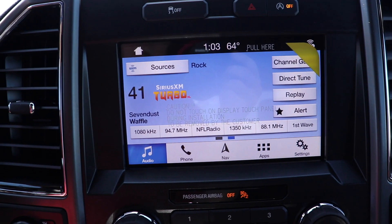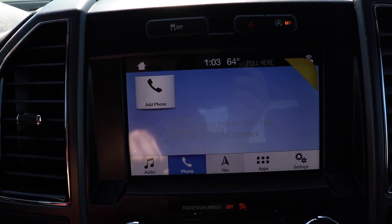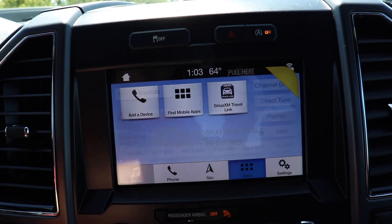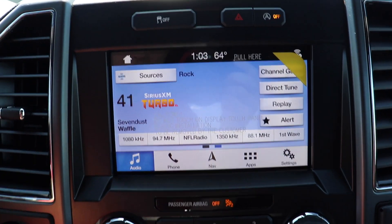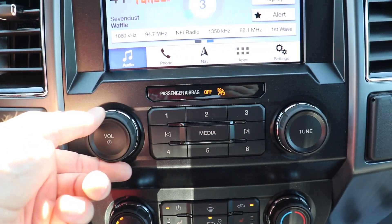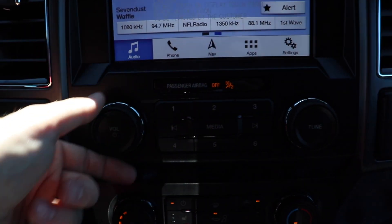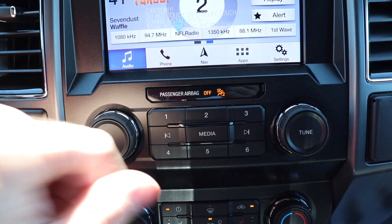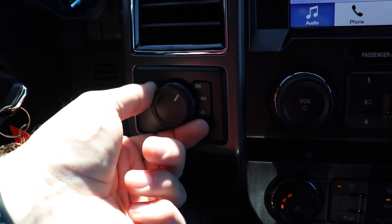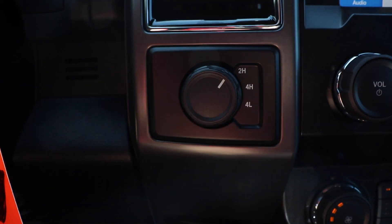Down here we have your touchscreen display — very responsive. This one does have navigation as well as Apple CarPlay and Android Auto, so if your phone has that capability you'll be good to go. Below that we have all the physical buttons for the radio: volume knob, tune knob, manual tune buttons, and your pre-selected preset favorites. Over to the left we have your transfer case selection knob — right now we are in two-high, and you can turn it to four-high or four-low.